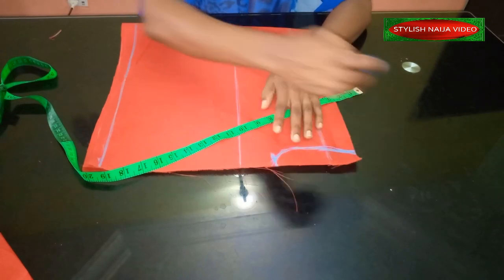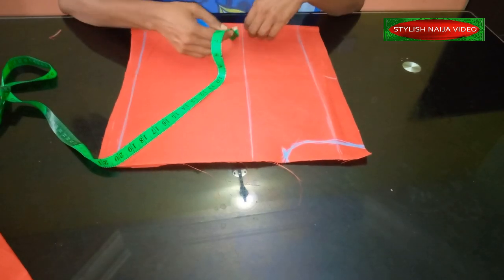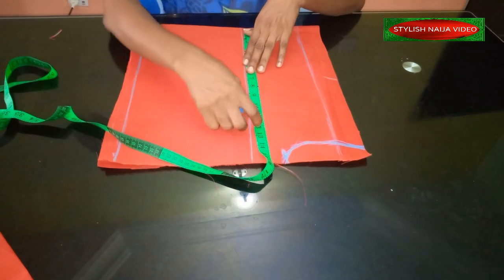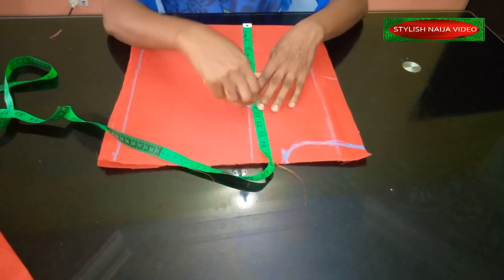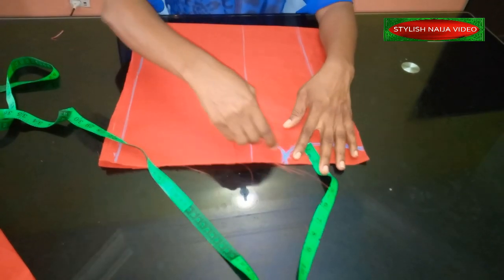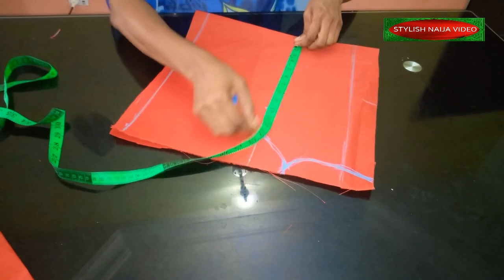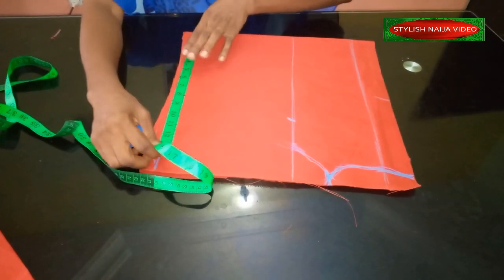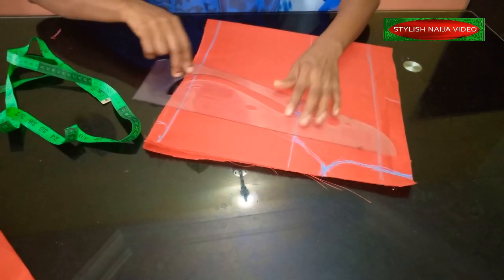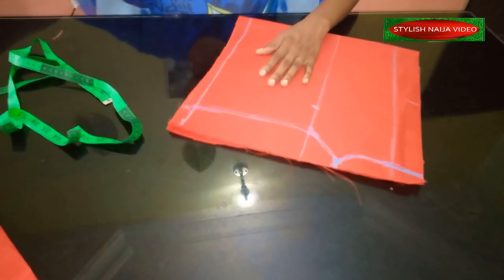I'll extend the mark for the armhole. For the bust, because it's quite tight on top, I'm going to use 40 inches — divide by four to get 10 — and add about two inches of allowance. I'll mark from this point and maintain the bust line measurement, bringing it down and connecting with a straight ruler. Now I'll cut it out — you can see how simple it is.